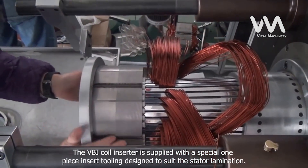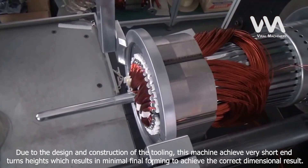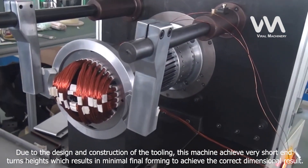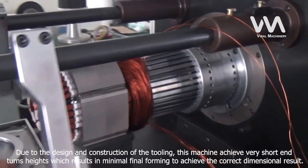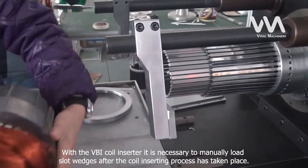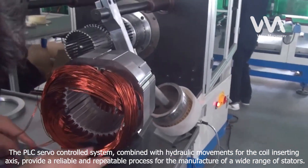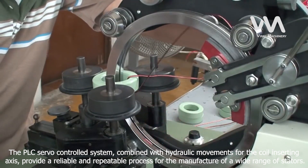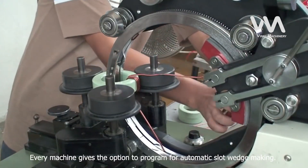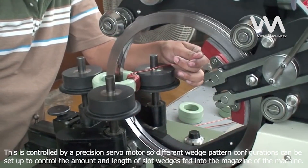The VBI coil inserter is supplied with a special one-piece insert tooling designed to suit the stator lamination. Due to the design and construction of the tooling, this machine achieves very short end turn heights, resulting in minimal final forming to achieve the correct dimensional result. With the VBI coil inserter, it is necessary to manually load slot wedges after the coil inserting process. The PLC servo-controlled system, combined with hydraulic movements for the coil inserting axis, provides a reliable and repeatable process for the manufacture of a wide range of stators. Every machine gives the option to program for automatic slot wedge making.